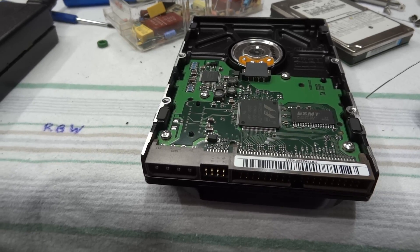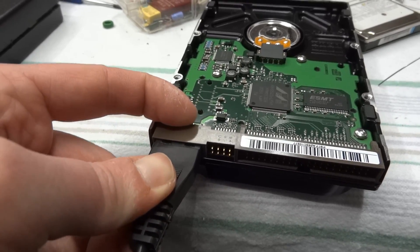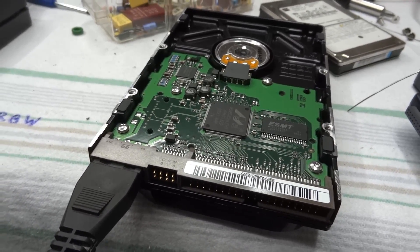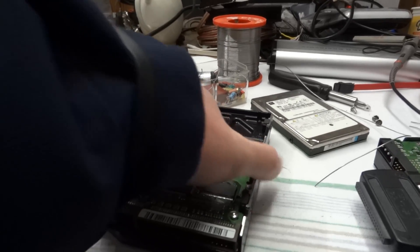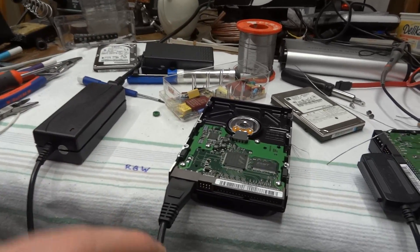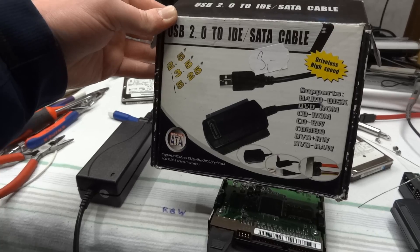I've got this old 80-gigabyte IDE Samsung drive. Let's see if it starts up, pops, or still doesn't do anything. This drive is very quiet but it spins up and works. So once I get this secured back together, we have this IDE to USB and SATA to USB adapter all back up and running. Thank you for watching, and see you again soon.